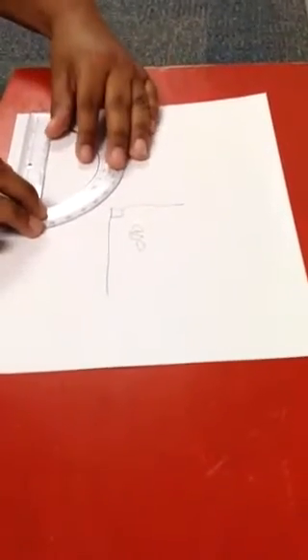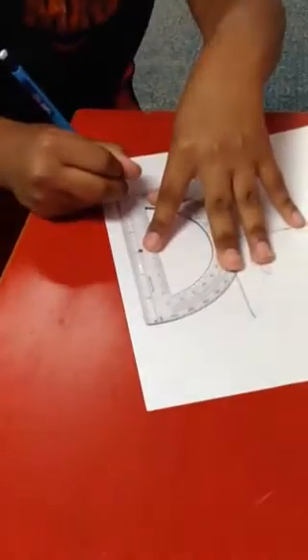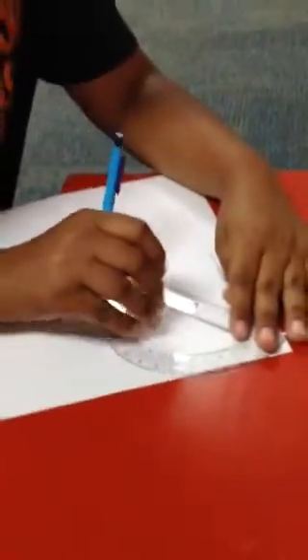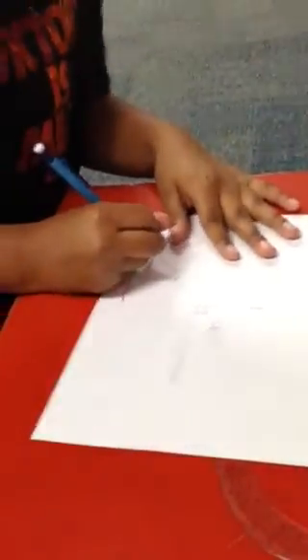And now let's do another one. So you get your protractor. You bubble in the circle on the bottom. And now we can do it on the left side. And now I want to do 50 degrees. So I do that. This is 50 degrees.